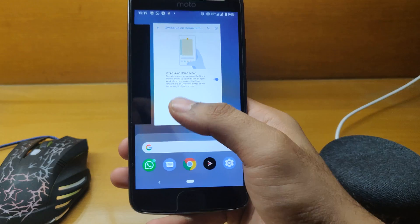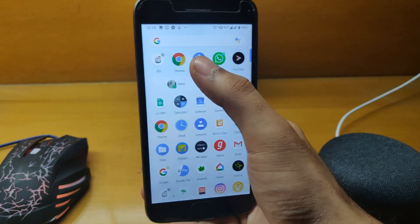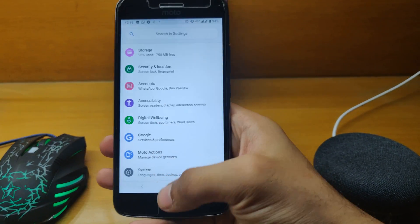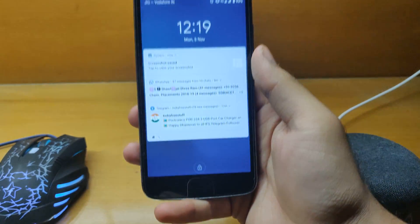I feel the default setup is better — I've gotten used to it. The best feature of this ROM is the face unlock, which works extremely fast. As you can see, it looks for a face and unlocks instantly — it's amazing.